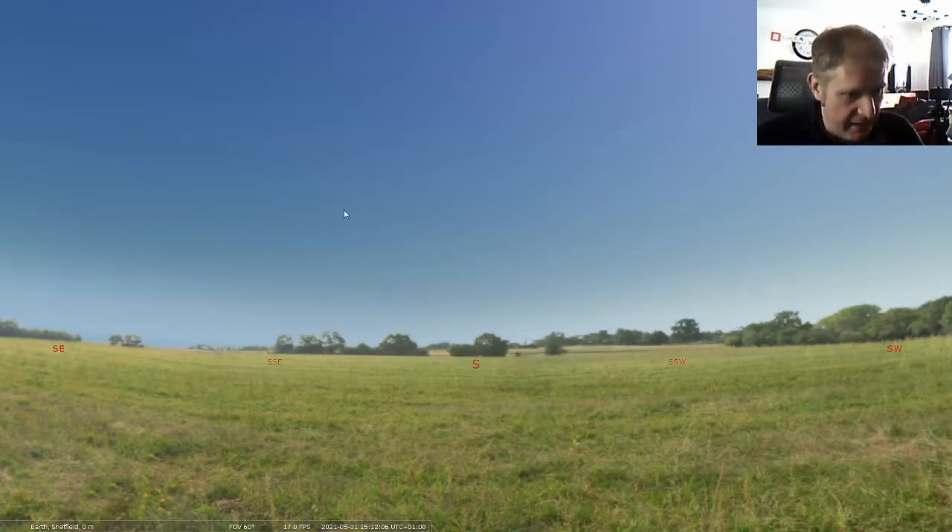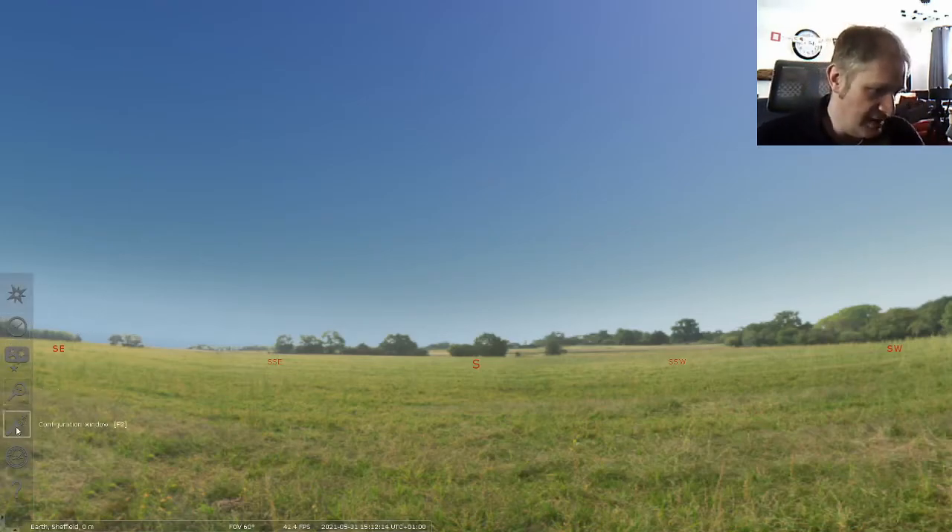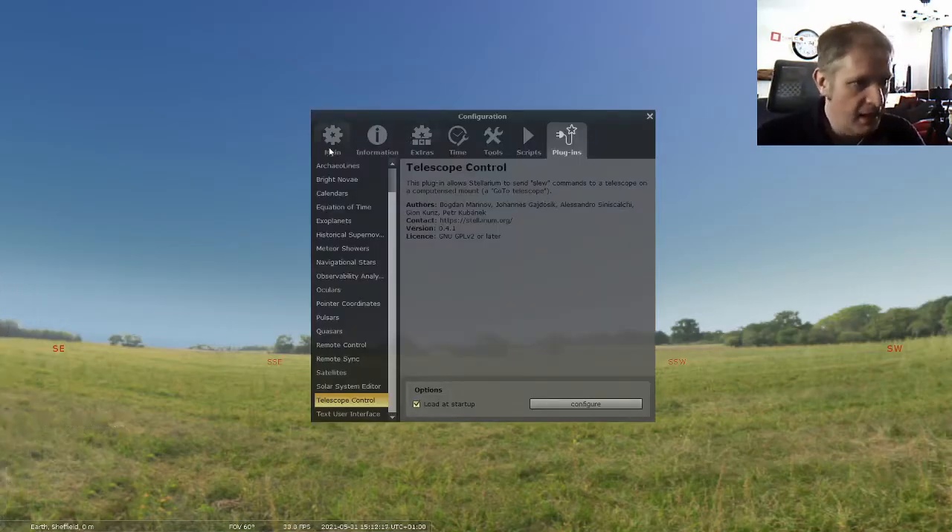So we're in Stellarium here. The first step in Stellarium is to set up the plugin for telescope control. We'll go across to the configuration window and select that. We then have to select plugins, which is the top tab, and then go to telescope control. At the bottom there's a tick that says 'load this setting on startup'.